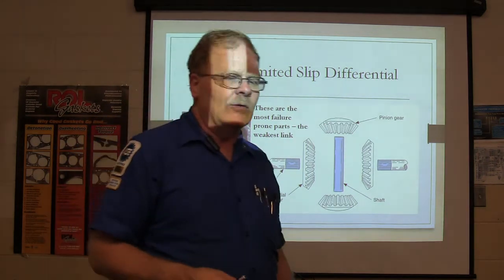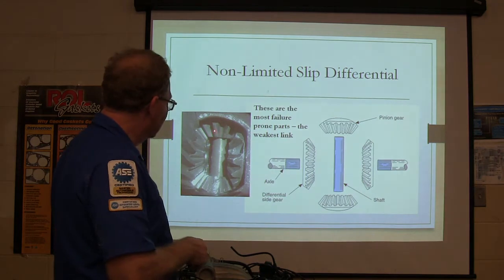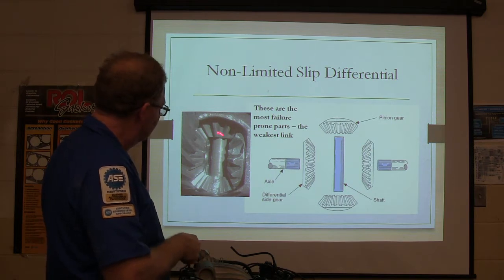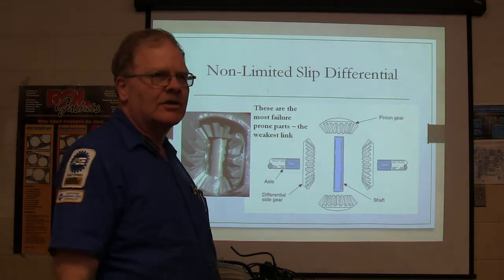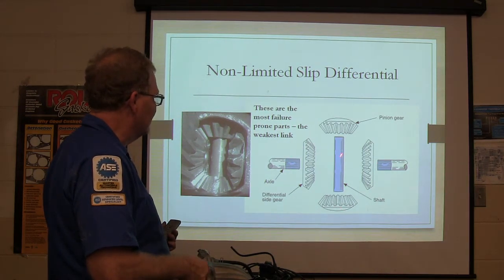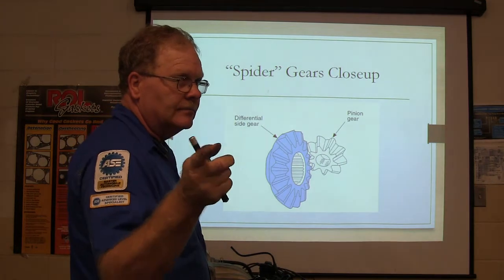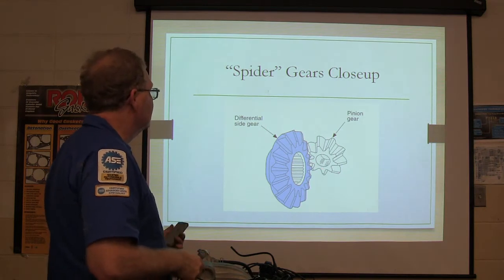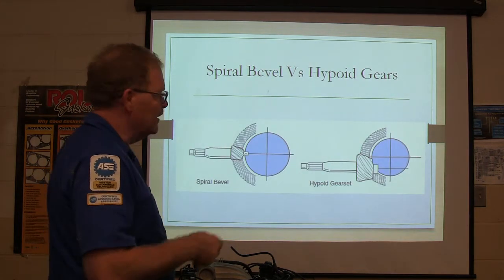These are the most failure-prone parts on the whole rear end — when we've had to go into a rear end and work on it, it's because these are all busted up. This is where the torque is actually transmitted. The ring gear turns this carrier, and these gears create the connection between the two axle shafts. You can see the little teeth and how they break off — if somebody gets really ugly with it, it can shear those teeth off. There's your differential side gear and the spider gear close up.